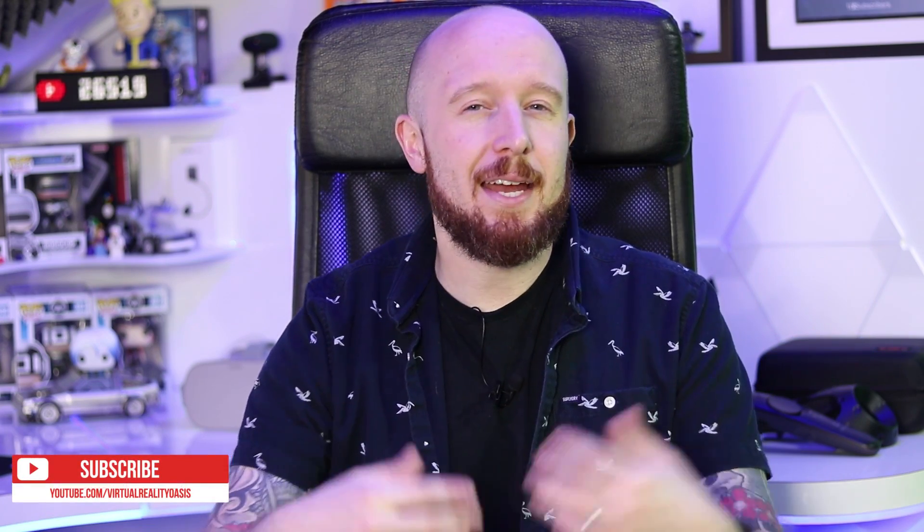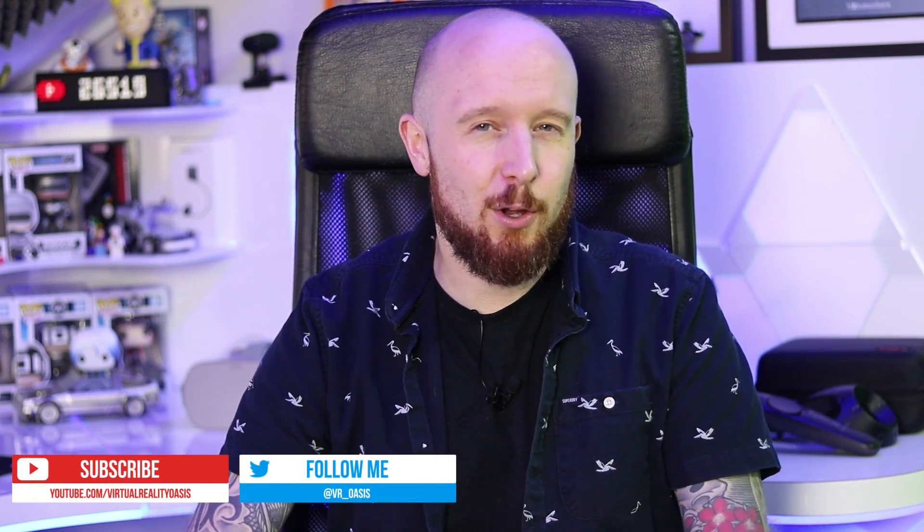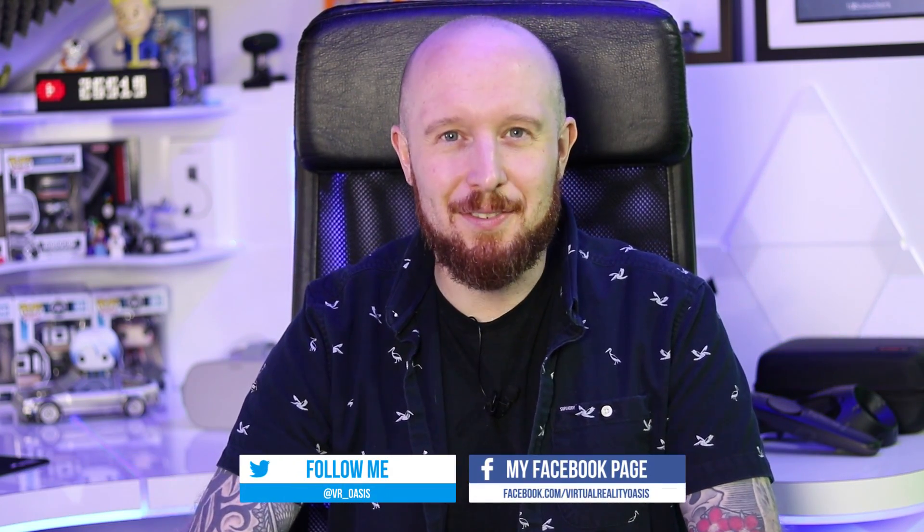Welcome to the Oasis. My name is Mike and today I'm going to be reviewing the HTC Vive Wireless Adapter. As you'll know if you follow the channel, I got to experience the wireless adapter back at Gamescom during the Arizona Sunshine LB experience and I was super impressed with how it performed on the show floor. But can I replicate that experience at home? Stay tuned to find out.